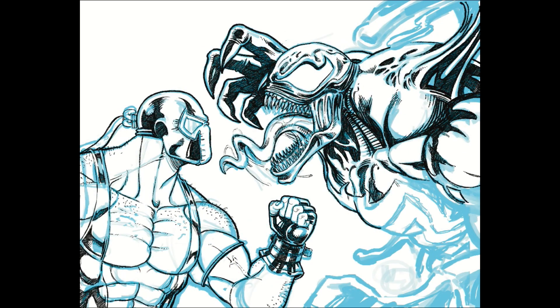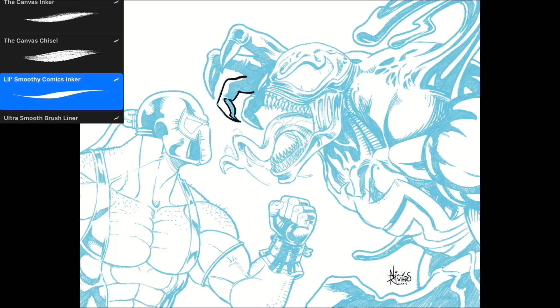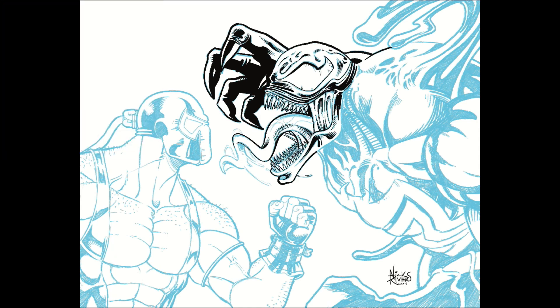This would be a cool fight — I'd be interested in seeing Bane versus Eddie Brock Venom. Who do you guys think would win? Would it be Bane and his venom or Venom and his venom? Especially this big burly Monster Venom. My usual take on Venom is pretty big and burly but it's a bit different from this take I'm doing right now. I did want to kind of keep the look of this Venom similar enough to the figure I was drawing.